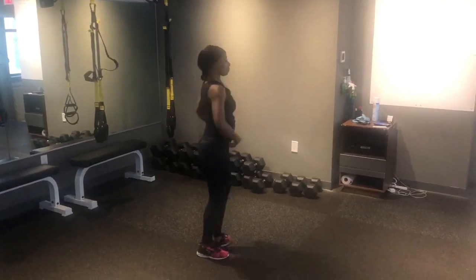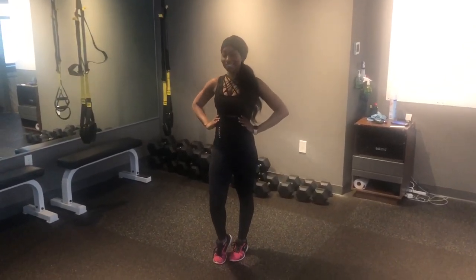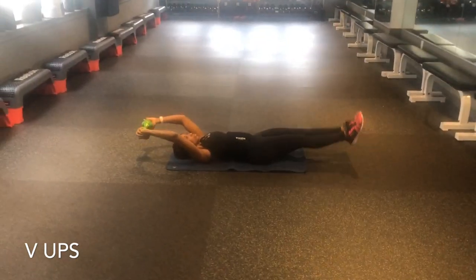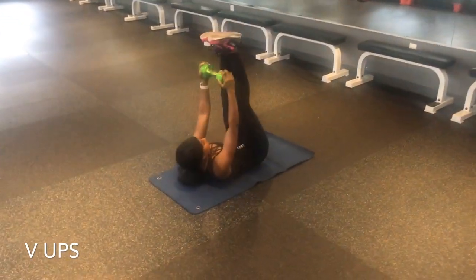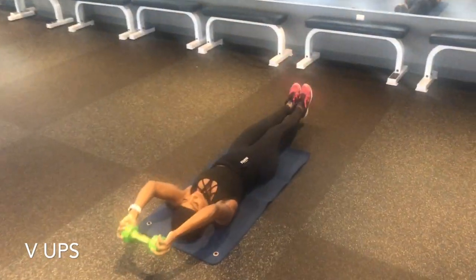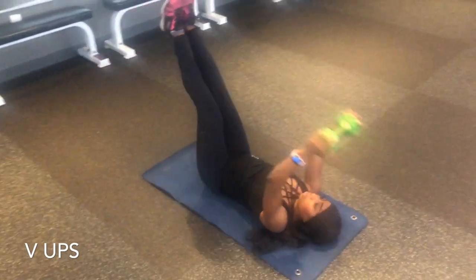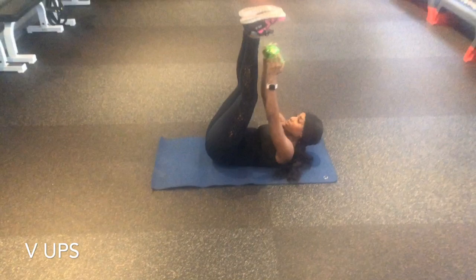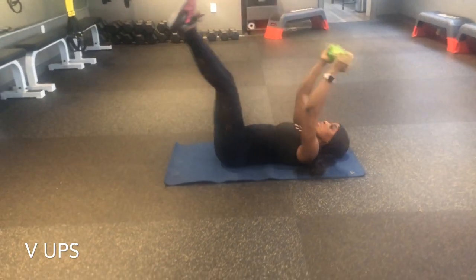Here's the waist trainer — just getting you guys reacquainted with it. Look how lovely it looks with my outfit today. And we're going to start with our first exercise: weighted V-ups. You're going to grab a 5 to 15 pound dumbbell — use your judgment. Bring that dumbbell behind your head and then reach it all the way up and attempt to touch your shoelaces. At all times keep your core engaged, navel to spine. Inhale at the bottom, exhale at the top, and keep your form.